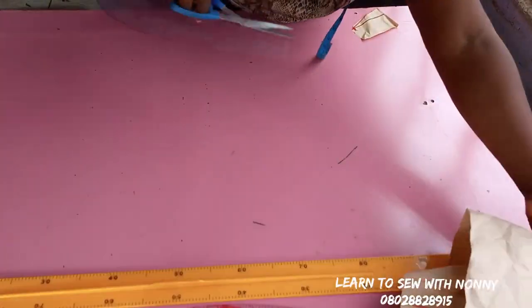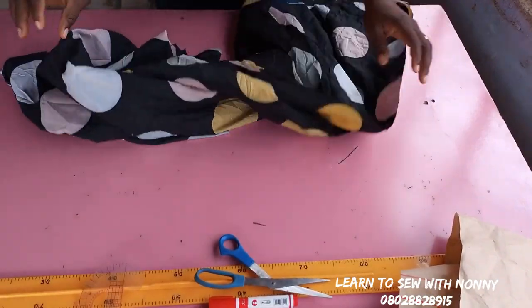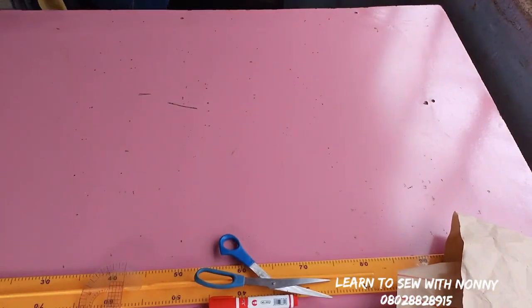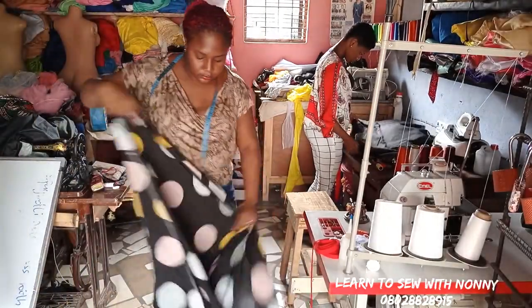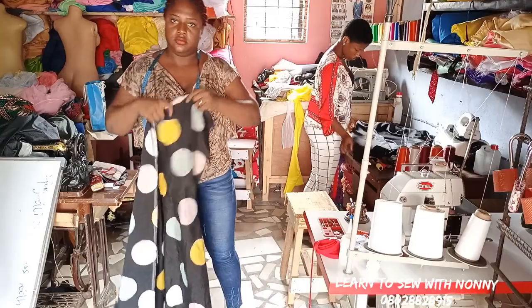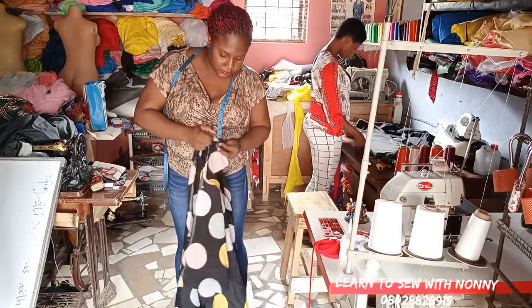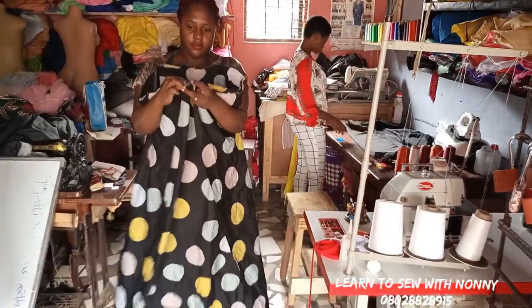I'll show you how to fold the fabric. I'm using two fabrics because I'm making two different dresses — one for myself and one for my mom. For fabric choice you have to use a lightweight fabric: silk, chiffon, or crepe. The length is usually 60 inches. You fold the fabric into two along the width, then fold into two again, so you're folding into four. For shorter heights use three yards; for taller people use about four yards.